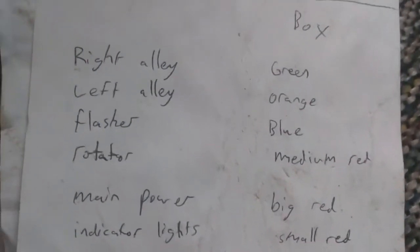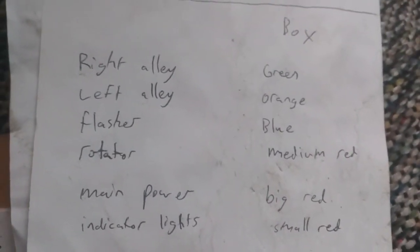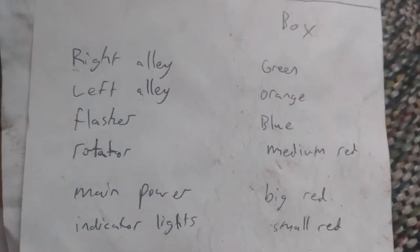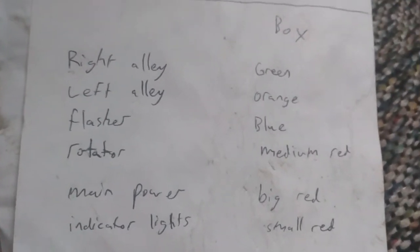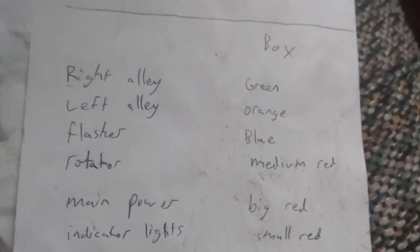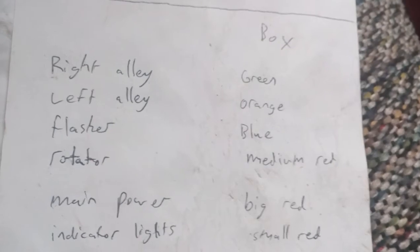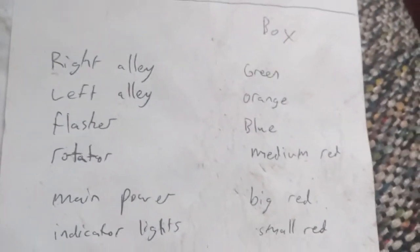Now for the box wiring: right alley is green, left alley is orange, flasher is blue. Rotating lights, medium-sized red wire. Now there is a smaller red wire coming out of the box for the indicator lights that I just showed you. The main power is the big red. So you have those wires there.